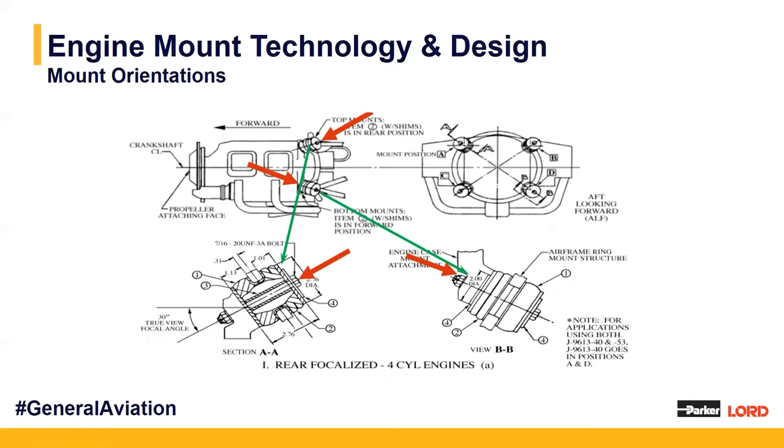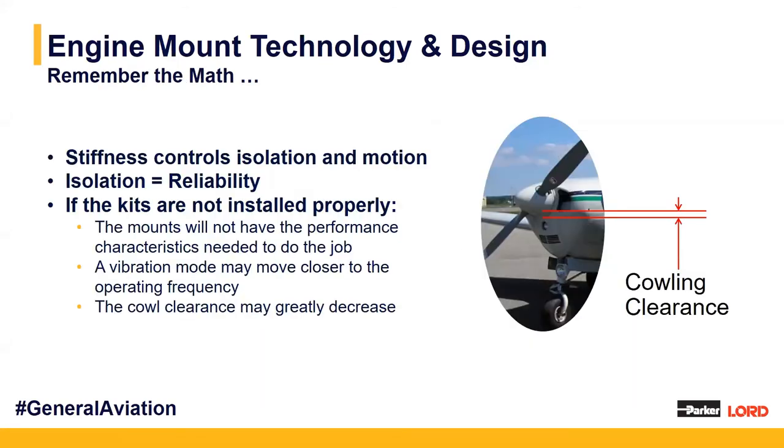We can always assume that under 1G loading, we want our shim portion to be on the side of the mount so that it is under compression. This will be shown in the installation drawing or you can refer to your OEM. Ultimately, remember the math — stiffness controls our isolation and motion of the system, and isolation gives us the reliability of our engine mounts. If kits aren't installed properly, if we're not ensuring the right compression and right orientation, they won't have the predicted performance characteristics. We could induce vibrations closer to the operating frequency, or run into cowl clearance issues.